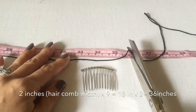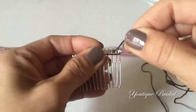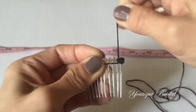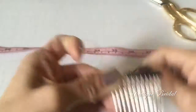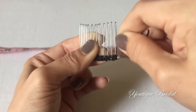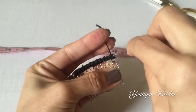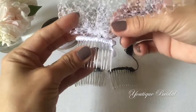Cut it at the 36 inch mark and then place it in the center of the hair comb. Wrap the end about 4 times to make sure the metal is covered, and then start bringing it in between the teeth of the hair comb and wrap that about 4 times. Repeat this process until you get to the other end. When you get to the end, wrap the end about 4 times, then go back and wrap in between the teeth a few times, flip it over, secure stitch, and you are complete. You are now ready to attach it to your veil.